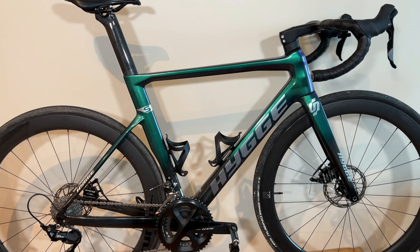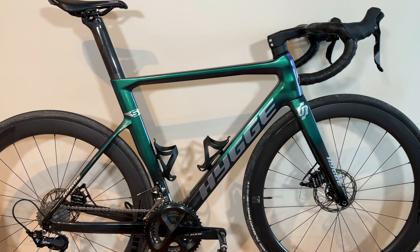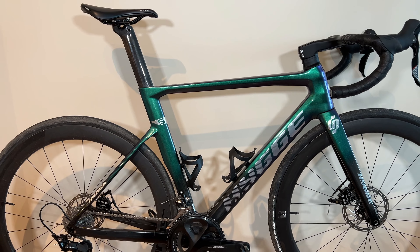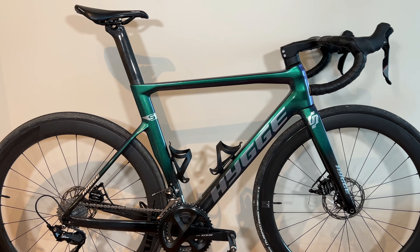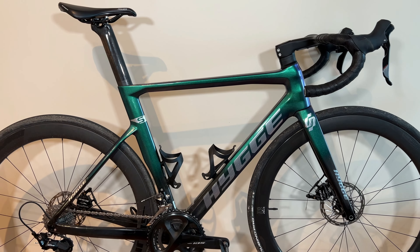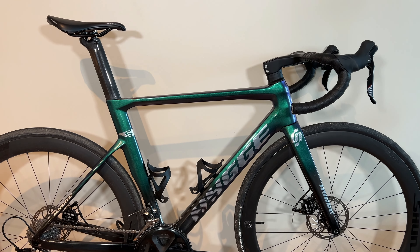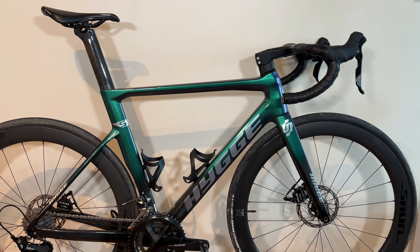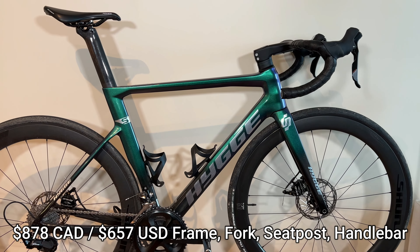Let's start with the frame — the Higgy Model S. This was purchased on AliExpress from the Higgy Official Store. This is their Model S, size 52 cm, which is the medium frame. The frame, fork, handlebar, headset, assembly, as well as the seatpost cost about $878 Canadian.